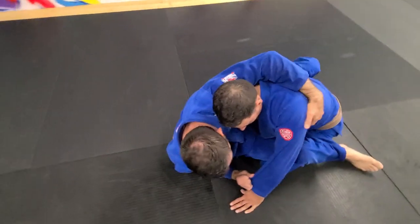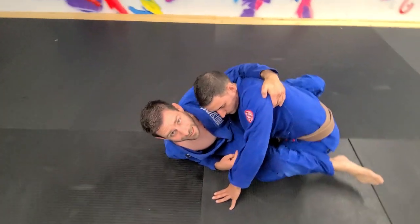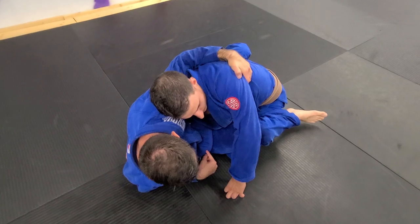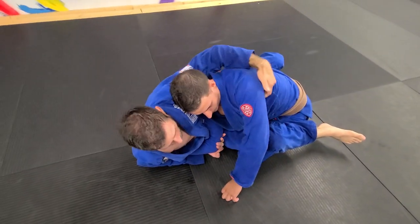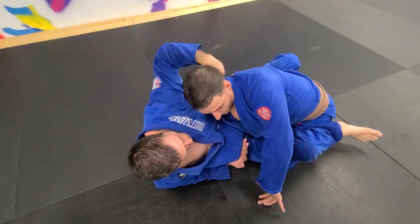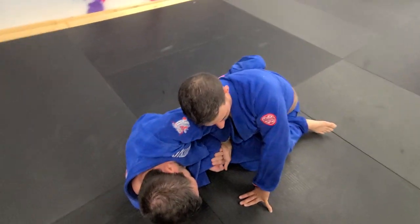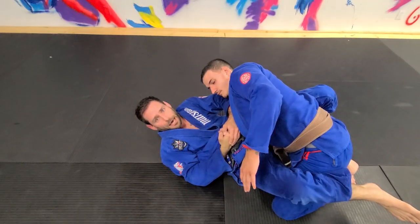Now I'm here keeping the posture to be able to move and create the angle. Look how it tightens up — you feel it? So now once I'm here I still have control. Now I can let go because I'm going for the elbow. Now it feels as if I'm doing a heel hook. I can finish it from here, but if not, I go over the shoulder, trapping shoulder to elbow, and up — and I get the tap.